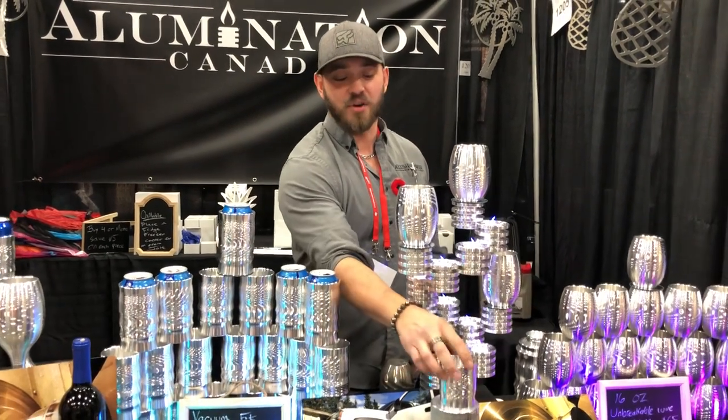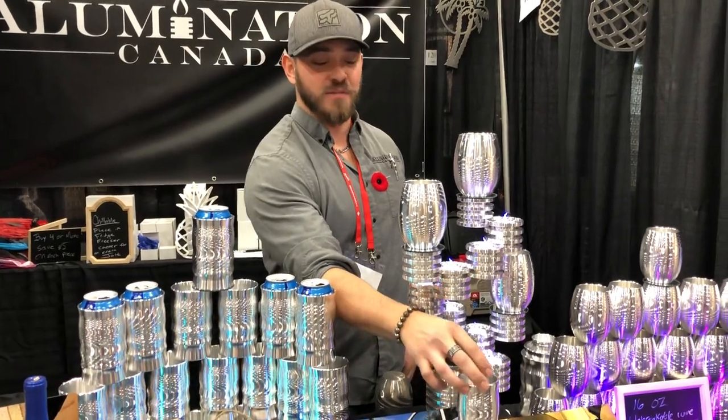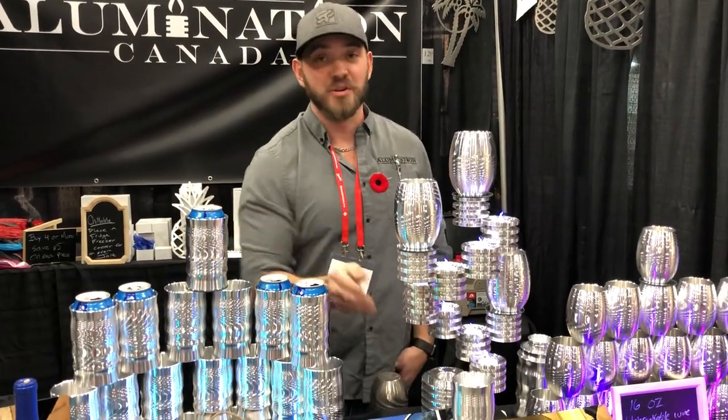On the bottom you'll see the maple leaf. All the cups are designed to spin off that point. Have you ever seen anyone drinking scotch? They're always playing with their cup. This way you can do it for a purpose.